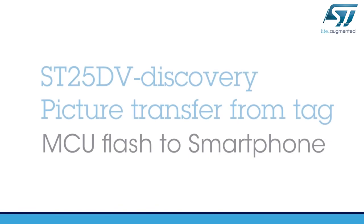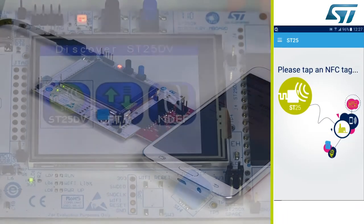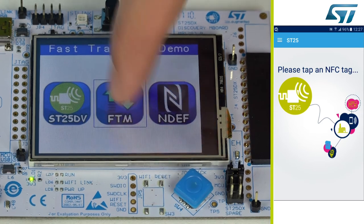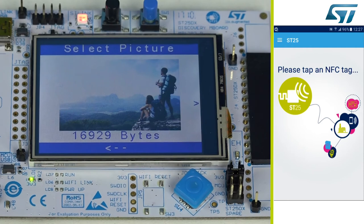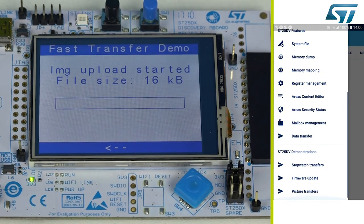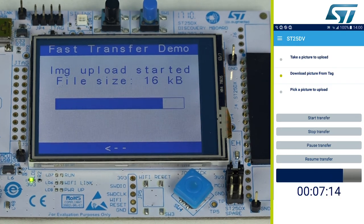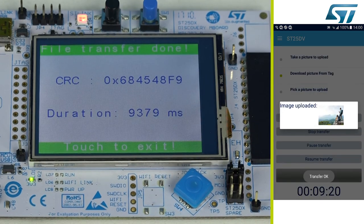The picture transfer demo shows how to upload a picture from the flash memory of the MCU to the smartphone. Enter the fast transfer mode menu, then select the picture icon and choose a picture by pressing it. On the smartphone, select picture transfer, then download the picture from the tag and start the transfer. It takes about 9 seconds to transfer 16 kilobytes.